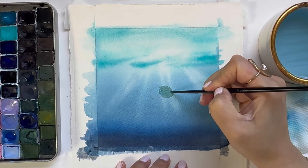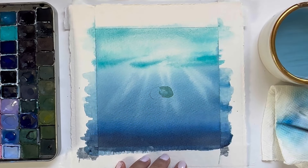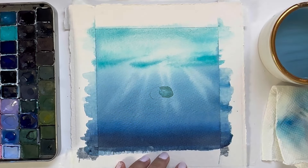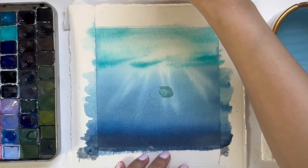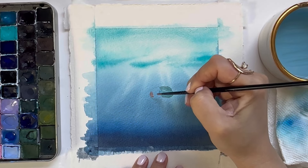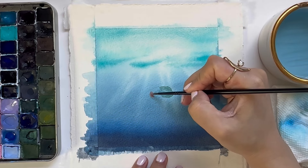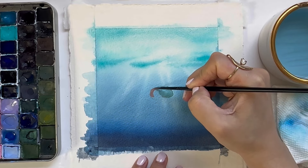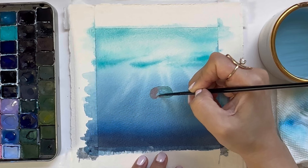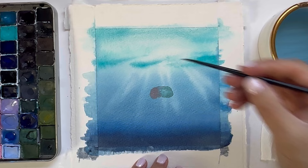Now that I've painted in the right half with the turquoise metallic paint, I'm taking my paintbrush and just lifting a little bit of the color at the center so that it feels transparent. Now I'm picking up some pink metallic paint and going to do the exact same thing on the left side. Once I'm done filling it in I'm going to lift some paint from the center as well.